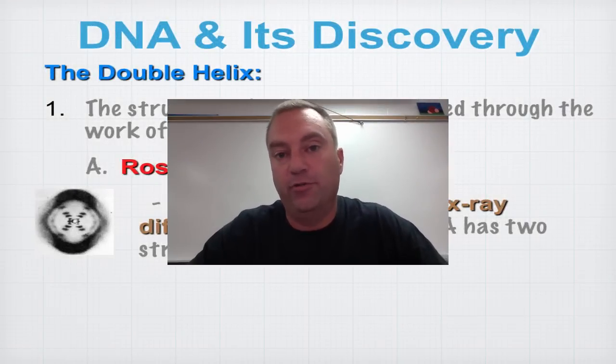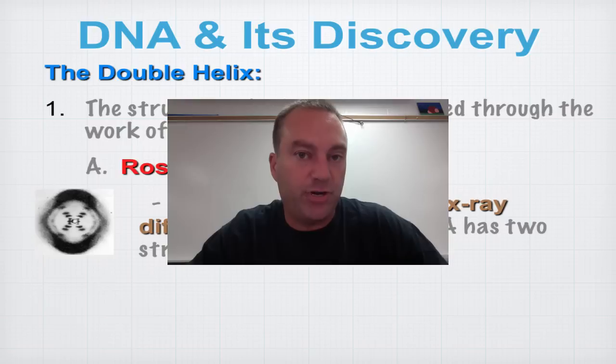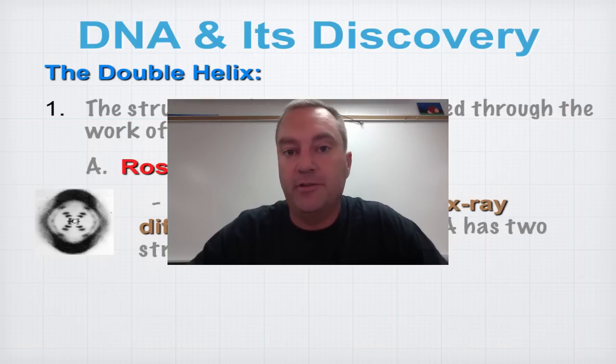Welcome to our third and final episode from menu 12a. In this episode we're going to learn about the double helix structure of DNA, which was discovered by Watson and Crick in 1953.